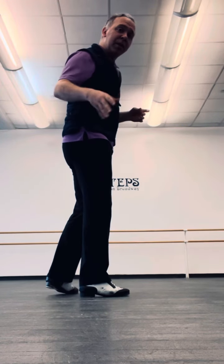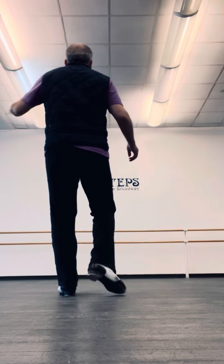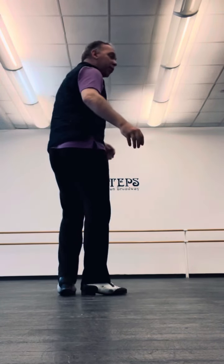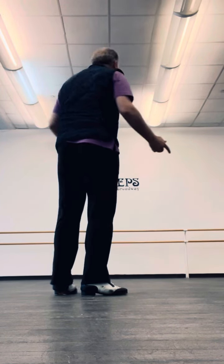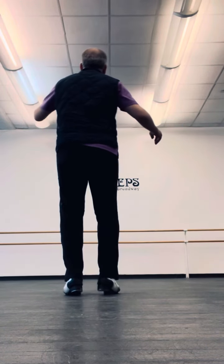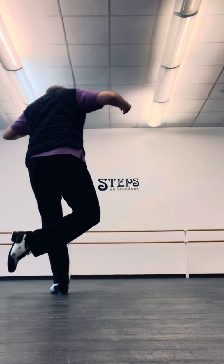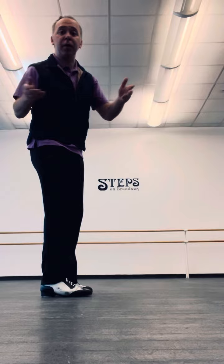They're all going to start with this little entrance step. Now of course that triple can be a double or a single like this. And then you go from there, up to you.